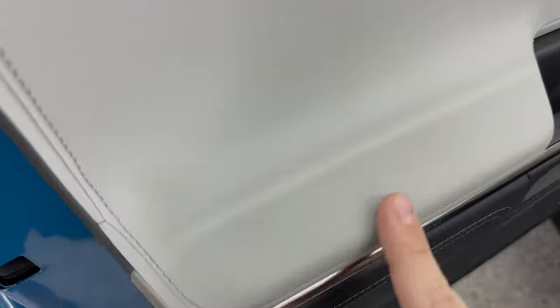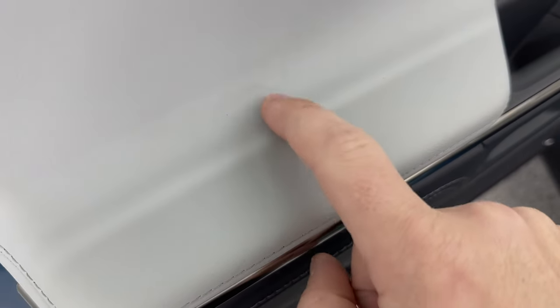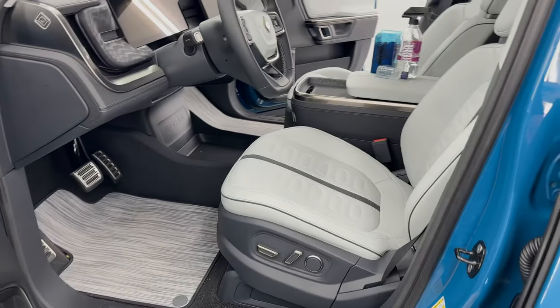Coming over here, starting just on this armrest, already noticing quite a bit of dirt and grime, some staining — really, really a high impact area that gets a lot of wear and tear.